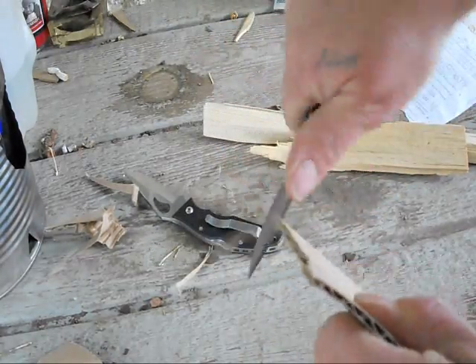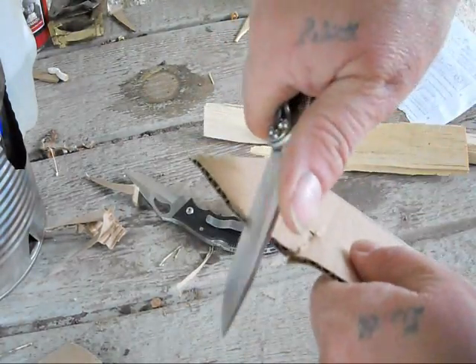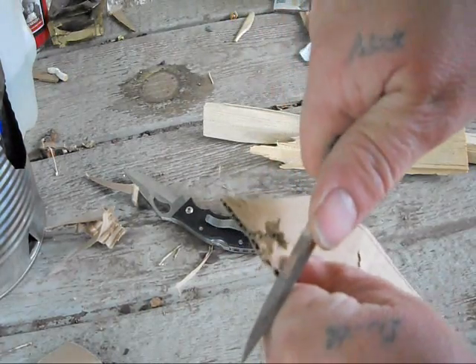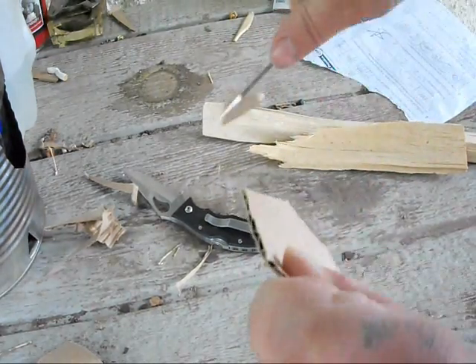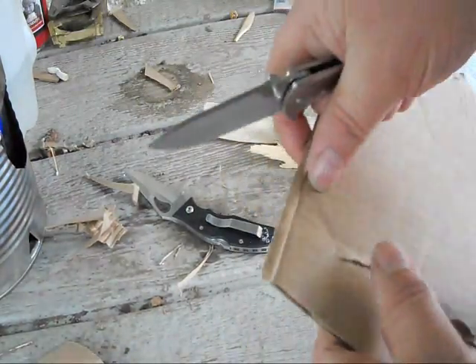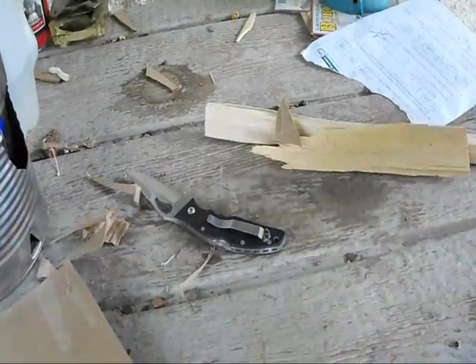It's still cutting good. It's worked great. Mostly what I cut at work is cardboard. And as you can see, this has held a really good edge so far.